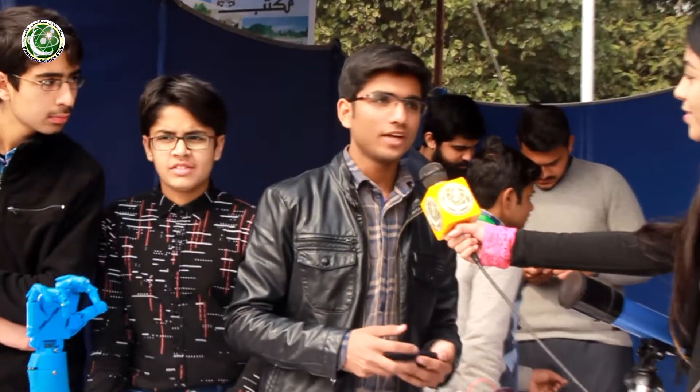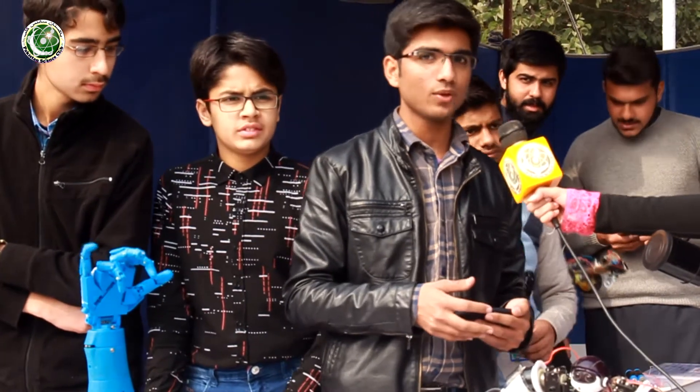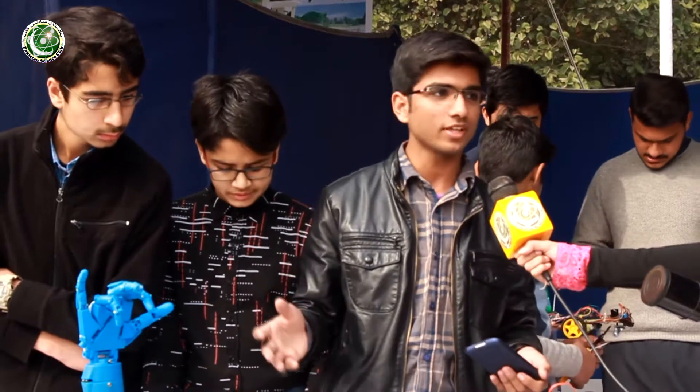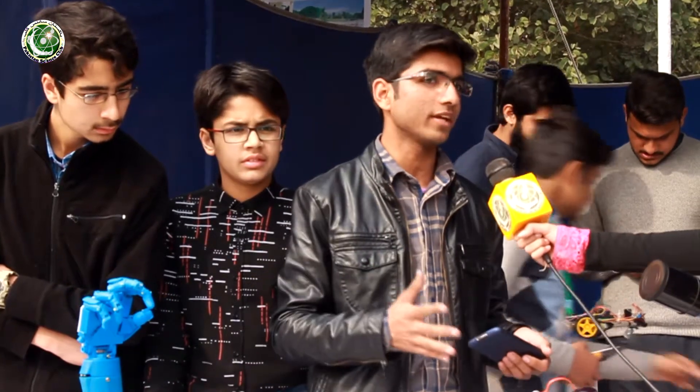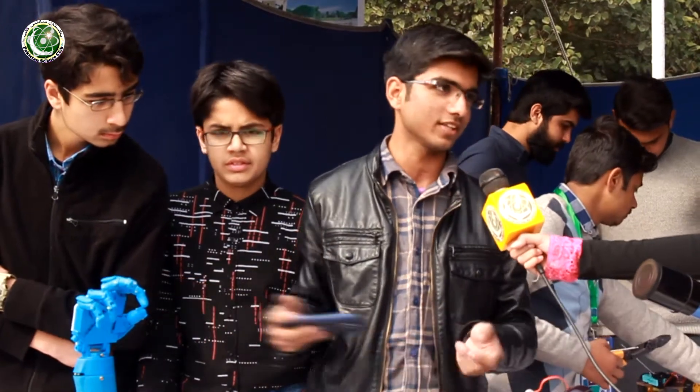I am Mohamed Hamza from ITU and we are representing Makistan, the first academic makerspace by ITU in Arfa Software Technology Park. This makerspace is not just about robotics — it's about all kinds of making: music making, designing, and more. We are presenting some of our projects here.